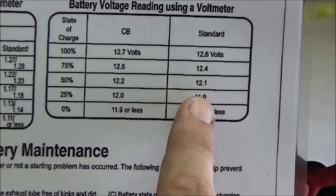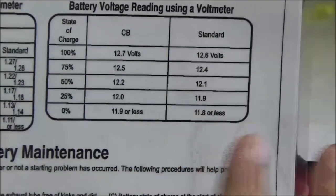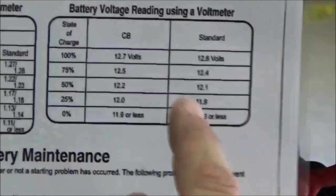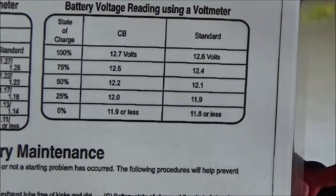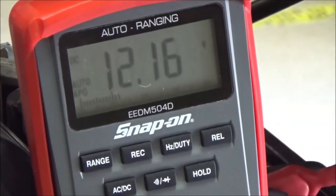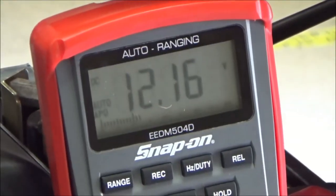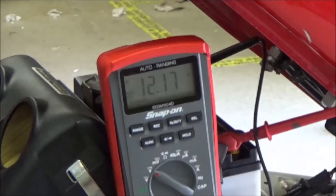A 12-volt battery should be 12.6 at 100%. This battery is drained — it needs to be charged. Now here's the problem: if you do the load test on a discharged battery, you're going to see it drops down quite a bit — drops down like seven volts on a conventional battery. We don't want it to drop less than nine volts on a conventional, or ten volts on a maintenance-free.